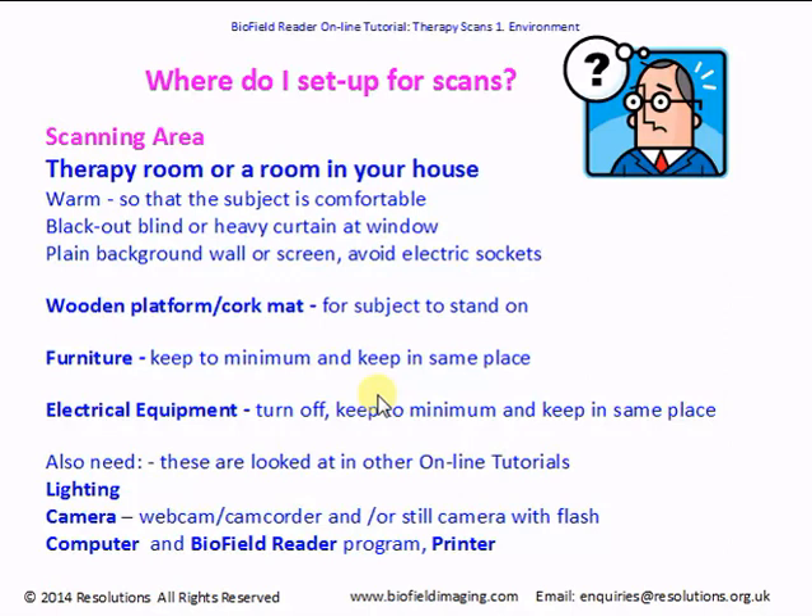You can measure or mark out where the platform or mat will go so that the subject always stands in the same place if you're doing a series of scans for comparison. Try to keep furniture to a minimum and always have it in the same place, as furniture can cause reflections which may affect the scan. Same with electrical equipment — turn it off and keep it to a minimum as it can generate its own electromagnetic fields which can interfere with the subject's energy. You'll also need lighting, a camera (webcam, camcorder, or still camera with flash), a computer, your biofield reader program, and a printer if you'll be printing pictures for clients.